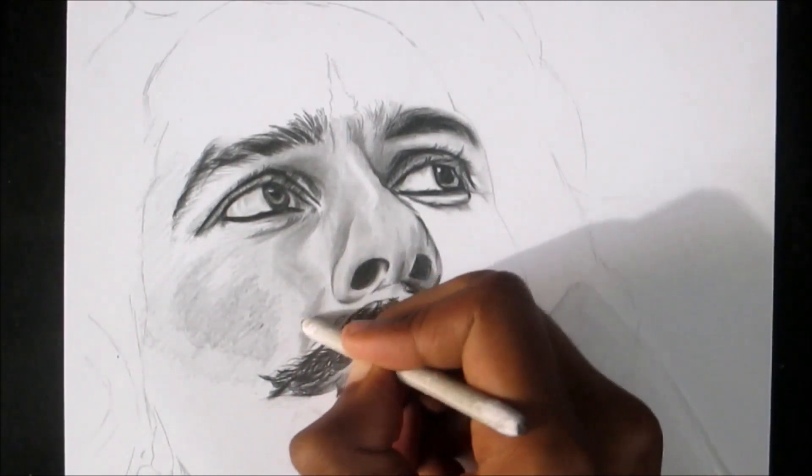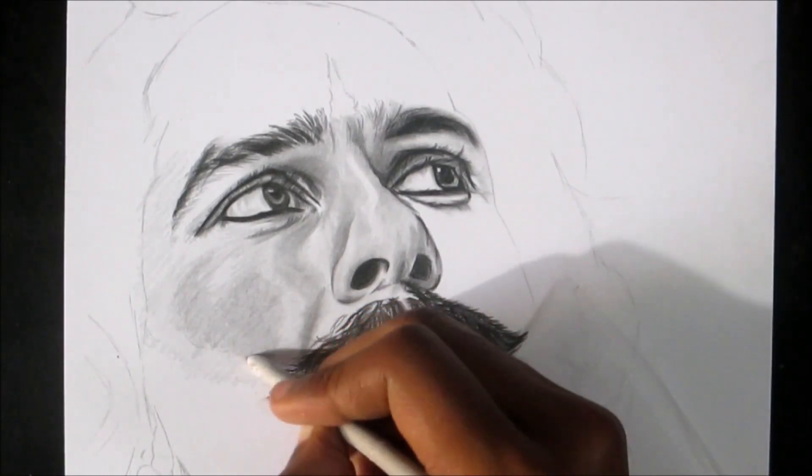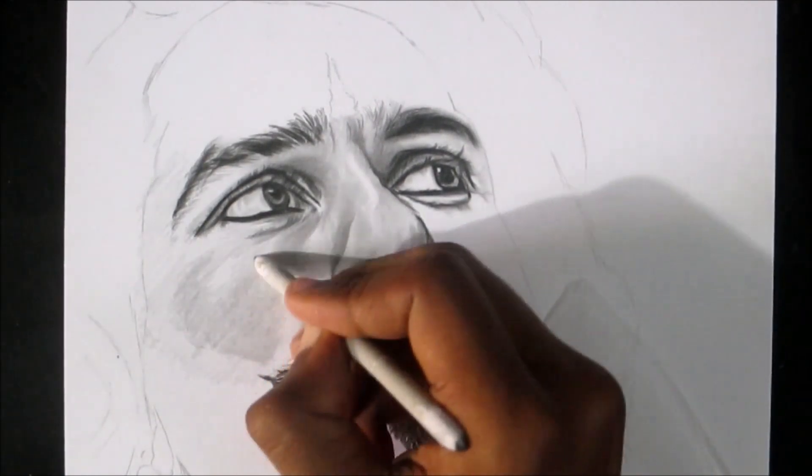Just observe closely how I am using the blending stem. I am not applying too much pressure so that the paper won't get damaged and also the original detailing will remain the same.